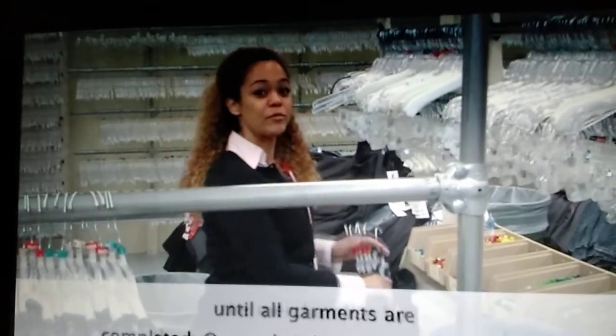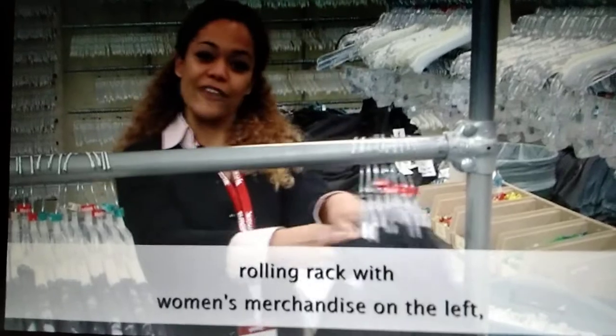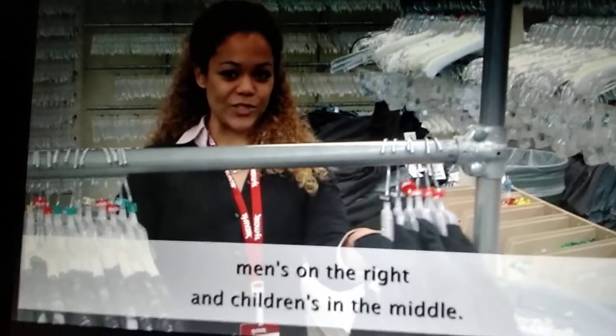Once the batch is complete, pick up the merchandise by the hangers and place them on the rolling rack with women's merchandise on the left, men's on the right, and children's in the middle.